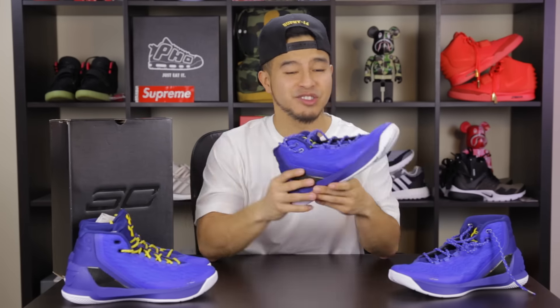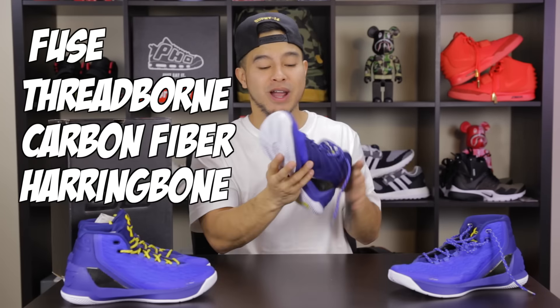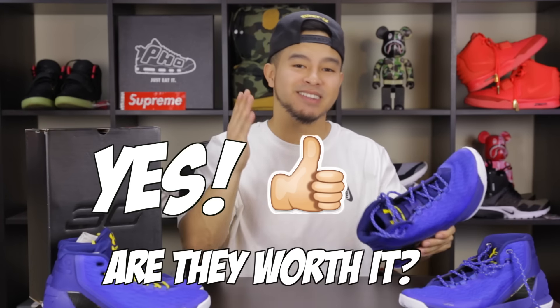For $140, you are getting a lot of innovative technology — you got the Fuse, the Threadborne, carbon fiber, and the herringbone traction. Overall, the Curry 3s: if you are in the market for a new pair of basketball sneakers and you want to switch it up, the Curry 3s might be a good play. $140, that's not bad at all. So that's my overall answer to the question — are these worth copping? It is a yes.